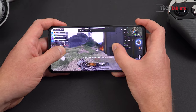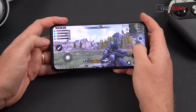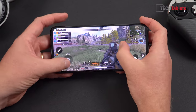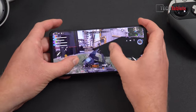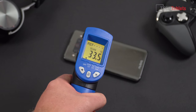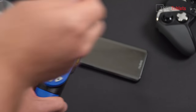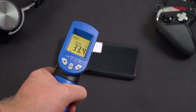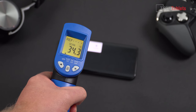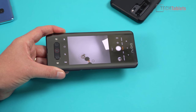Battle royale on maximum settings in Call of Duty: performance is as expected, very good. The frame rate is super smooth. There's a bit of heat coming through on the rear in the highest performance mode. After about 30 minutes of gaming, checking the thermals — maximum temperatures on the back are looking very, very good. Not that warm after 30 minutes of gaming.